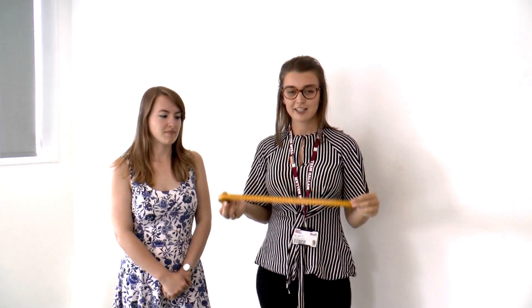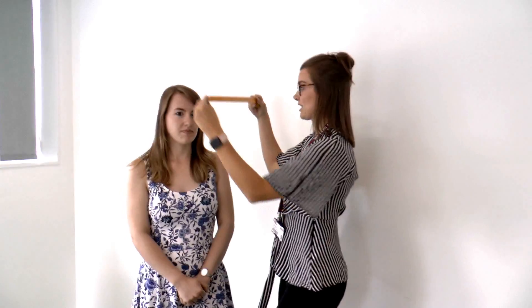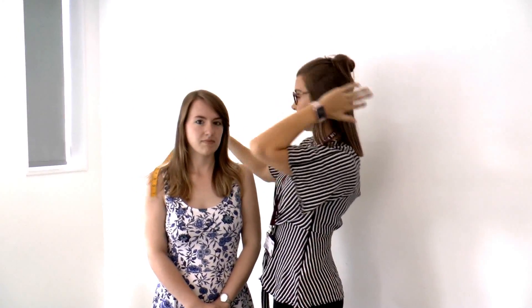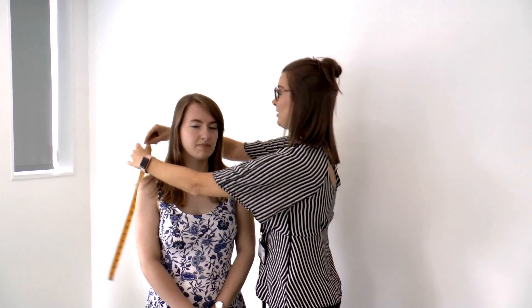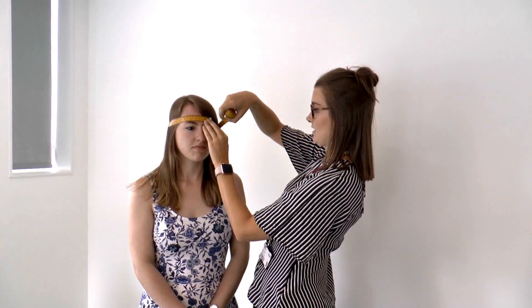So I'm going to use Rachel as my little model. With your head, you can either get a flexible tape measure like this, or you can use a piece of string and then measure it with a ruler afterwards. You want to get the tape measure right at the back of the head where it dips in slightly at the skull, and it goes past your temples around the head.